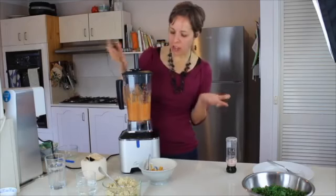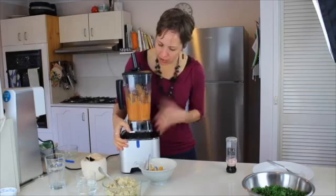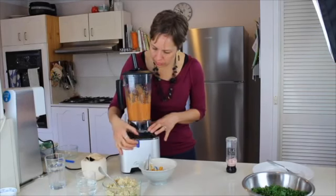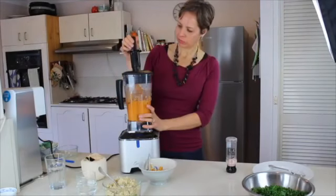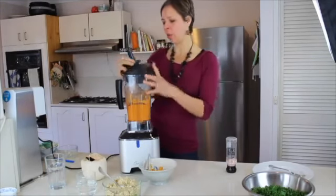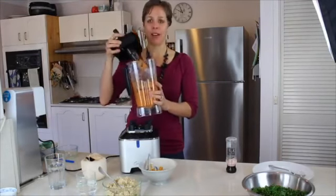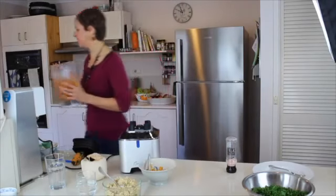I'm going to stop it there and actually set it on the soup setting so you can see just how hot this gets — I don't want to cook it but I want to show you. Okay, I'm just going to stop it now before the setting has finished. You can see steam actually coming up from the top, and I'm getting this amazing aroma of these beautiful spices. That is going to make for an amazing raw vegan curry.